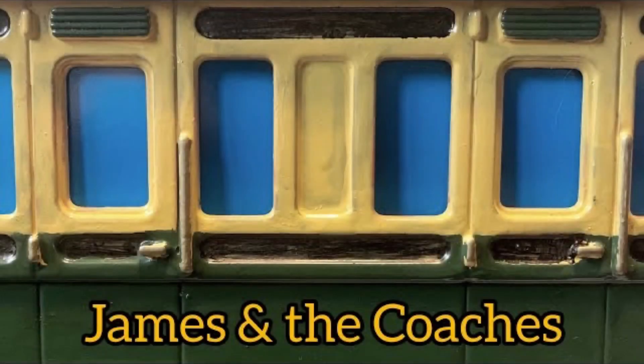Hello everyone, this is Scrapyard Studios and today I will be giving commentary over James and the Coaches. Without further ado, let's begin.